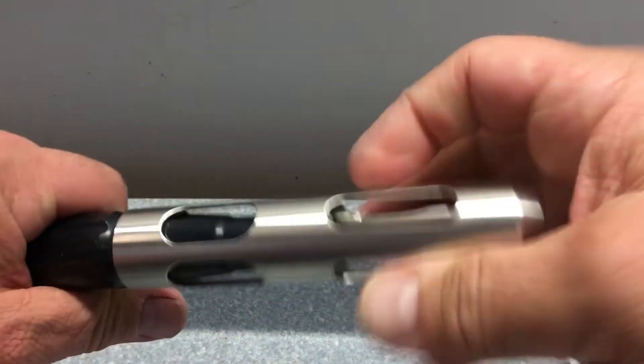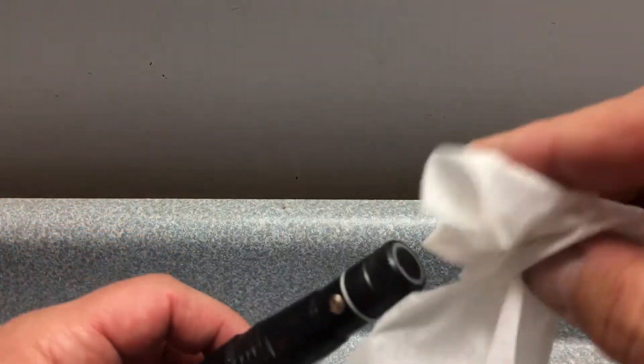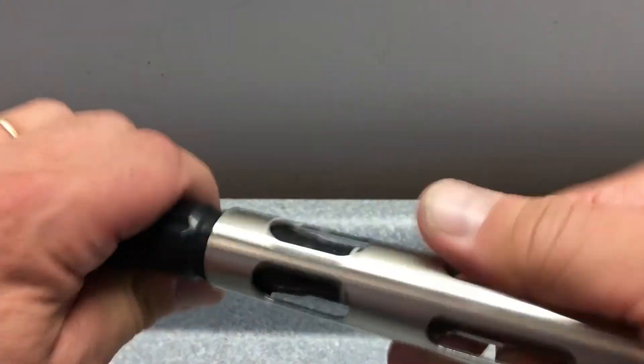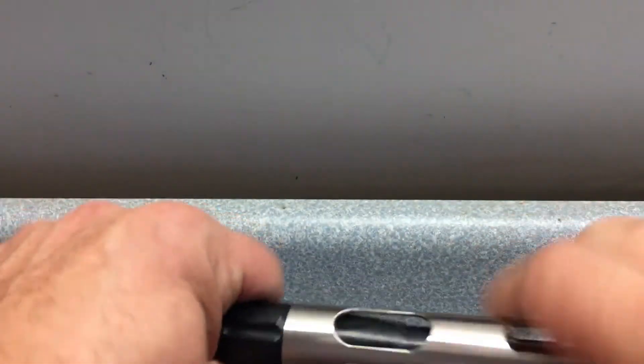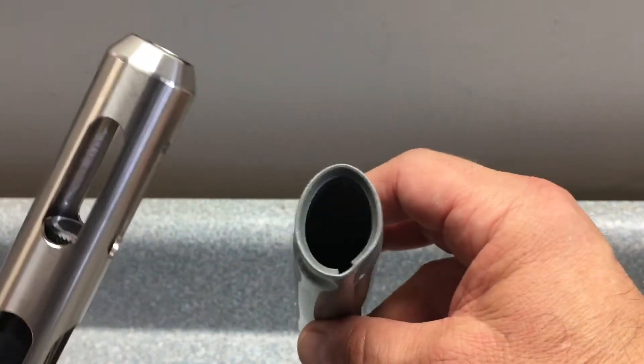As far as prepping the probe, right before you calibrate, dab it with a Kim Wipe. Make sure it's dry. Put your probe guard back on and always make sure that the calibration sponge inside is damp.